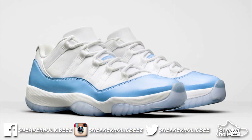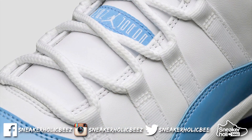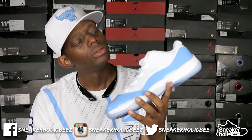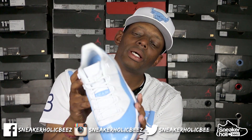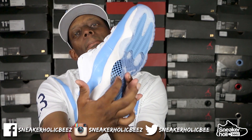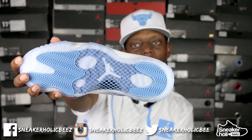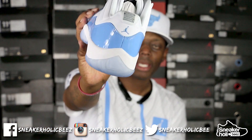Quick review: you got the Columbia boot patent leather all around the shoe, you got the all-leather upper, the thick boot laces, you got the Jumpman right there on the tongue. You got the white midsole, carbon fiber on the bottom, and the icy boot bottom — that's the icy boot bottom, with the 23 on the back.